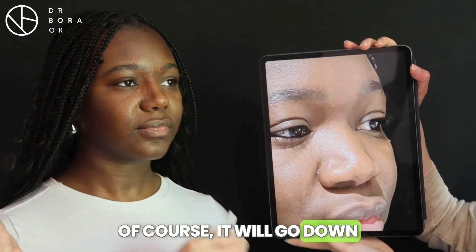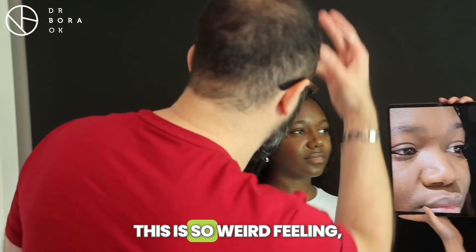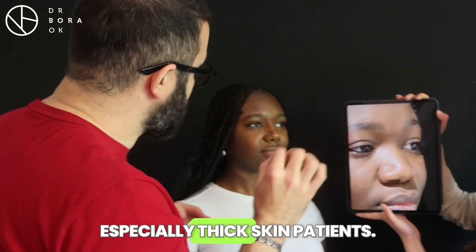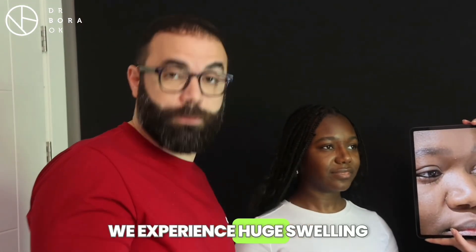Of course, it will go down slightly, but you can see the structural change. Sometimes patients say this is such a weird feeling, especially after surgery — especially the thick-skin patients. And when we use this augmentation with rib cartilage grafts, we experience huge swelling.